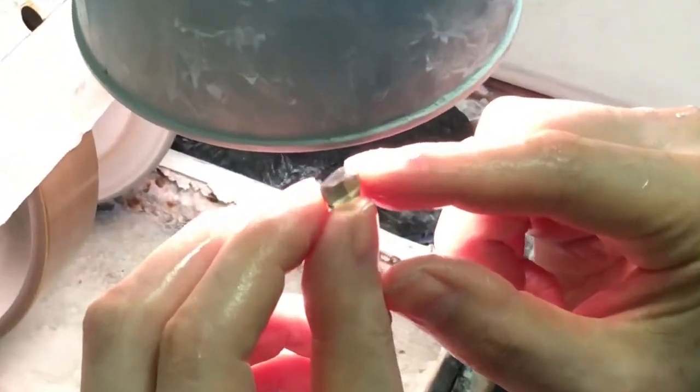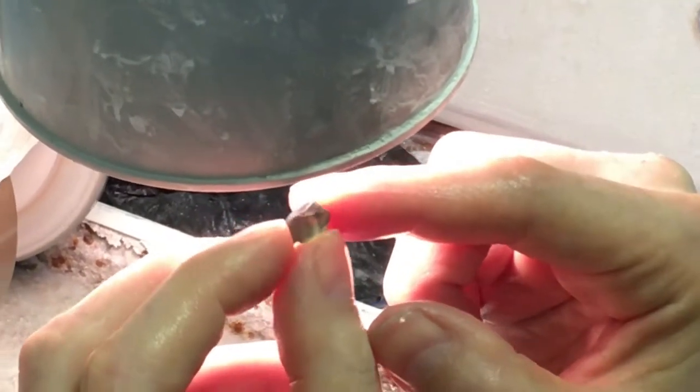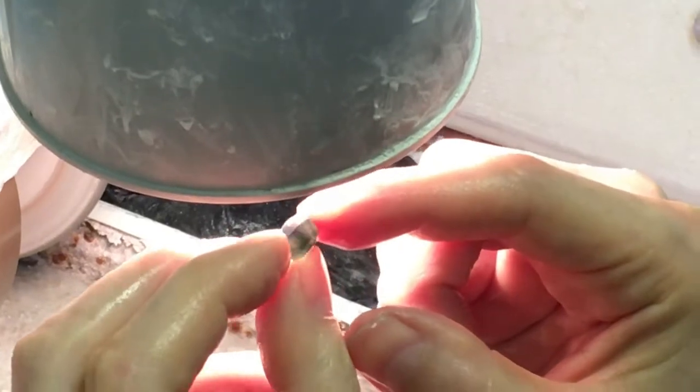So there we have it — a preform of a parti-color sapphire from Australia. It's going to be an interesting stone to see how it turns out when it's cut.